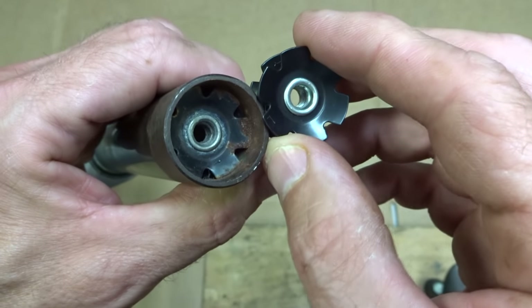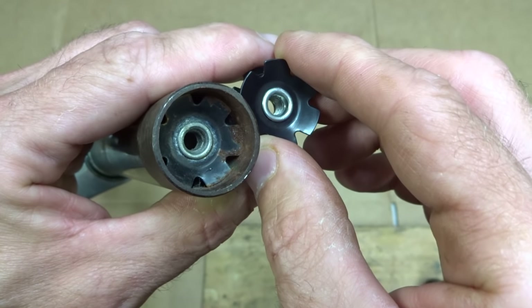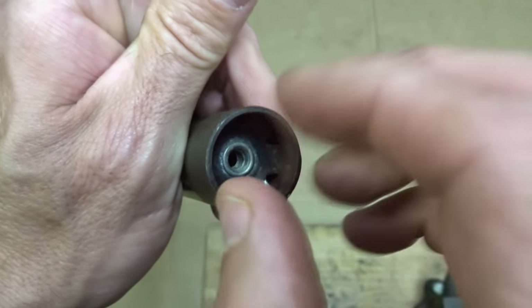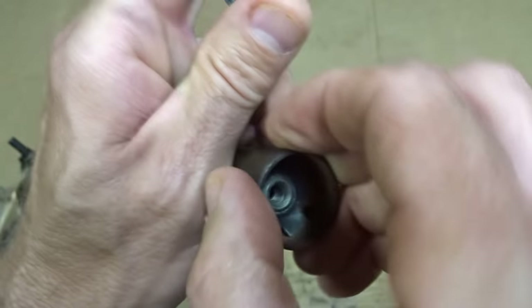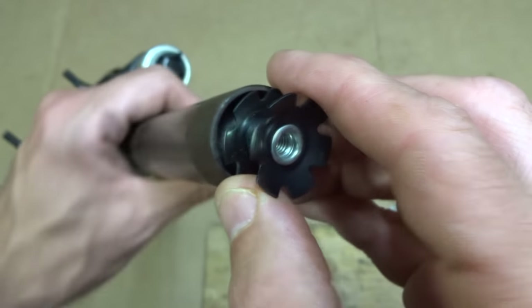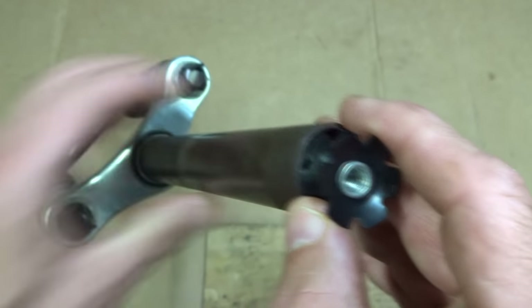and it's pressed into the top of a fork steerer tube. It's designed to go in one way — pushed down in — but it's designed such that it won't come back out. That way the little top cap on the steerer and the stem threads into that threaded part and can be tightened down.